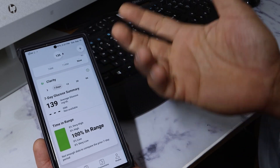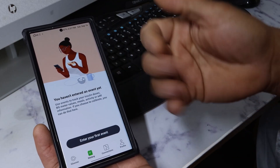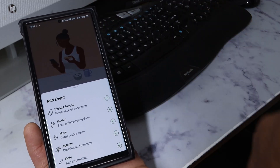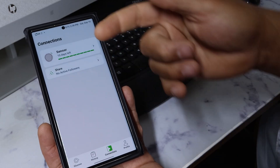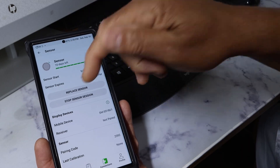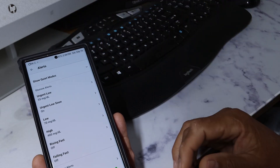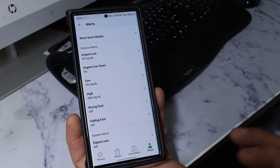It gives you a time-in-range view — so far it's been 100% because it just started at 135. There's a history area where you can input how much insulin you took, what you ate, how many carbs, and activities — because running and walking help with your numbers. You can see connection info, your sensor code, when it started, and when it expires. Then in your profile you can change your alerts — set what sound you want, what high or low glucose threshold triggers the alert, and all that. It's pretty well made overall.